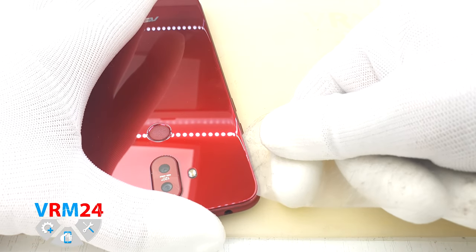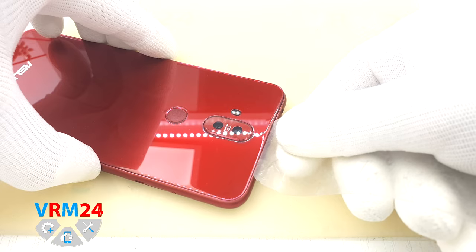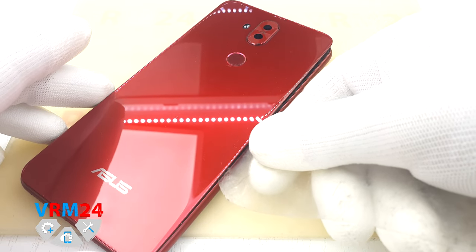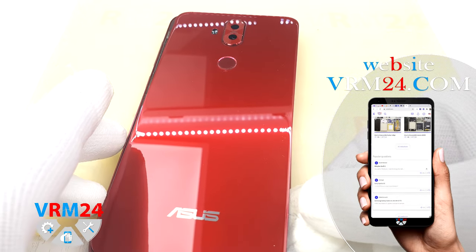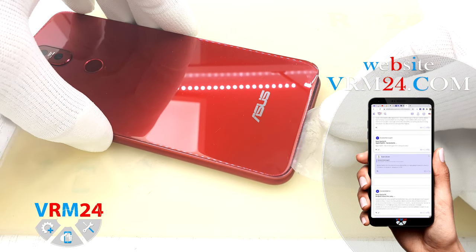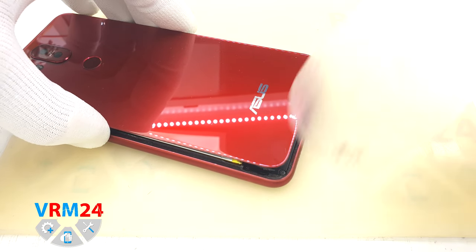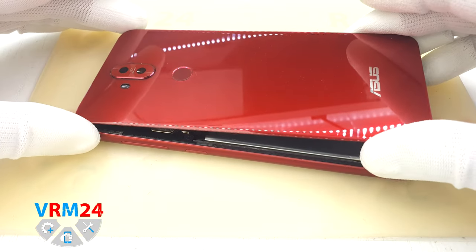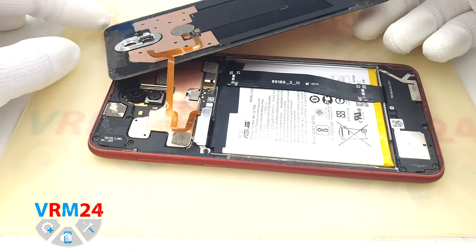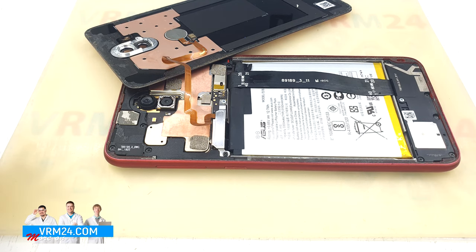Unfortunately, or fortunately, most of the time we get devices after another — often poor quality — repair. People or workshops do repairs and we have to deal with the old and new malfunction already. We remove the back cover. Under the cover we have the fingerprint sensor and its cable. Carefully turn the back cover over — now we need to disconnect the battery connector and the fingerprint sensor connector.